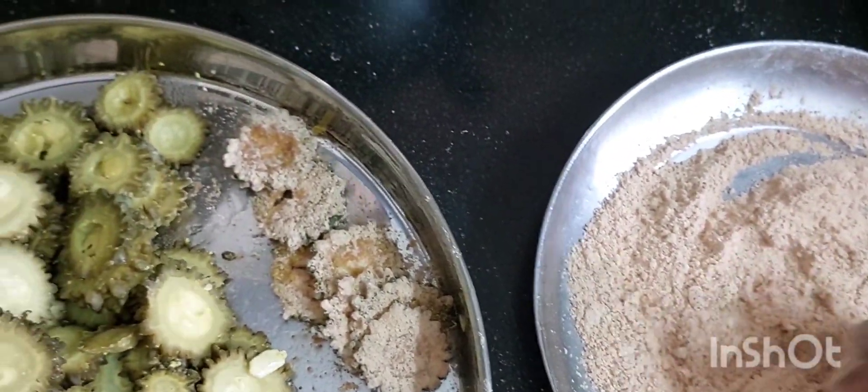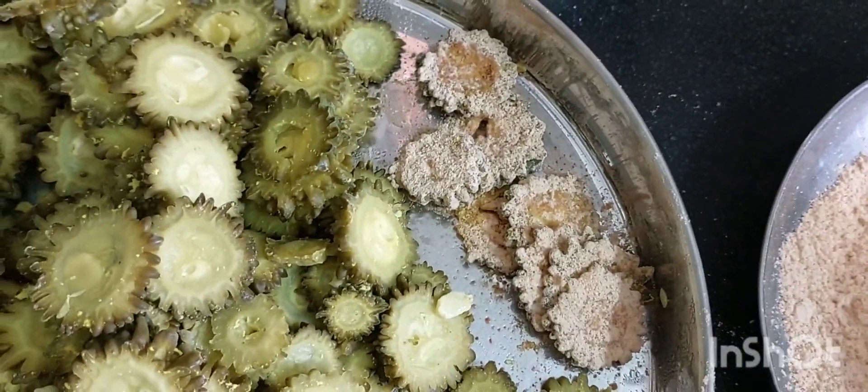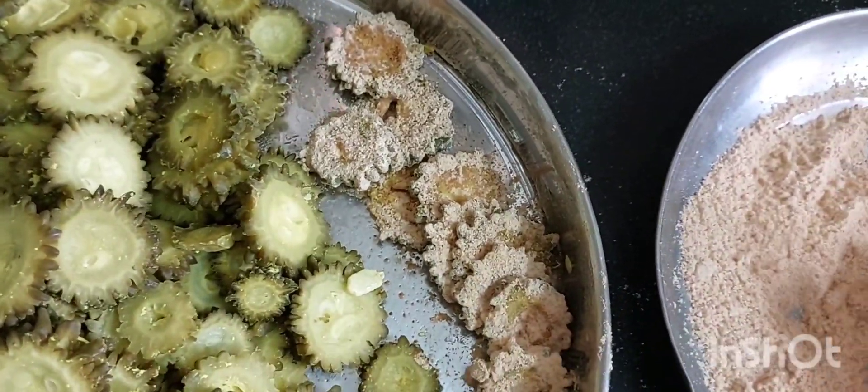So, easy to fry it out. Now I will put two pieces of salt in the pan. I will put some salt in the pan. I will fry it in the pan.